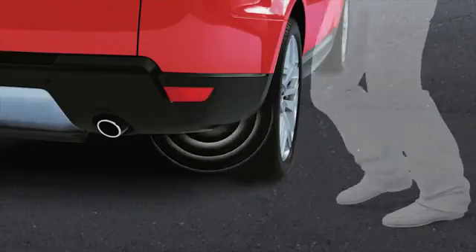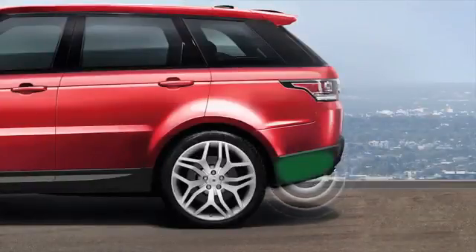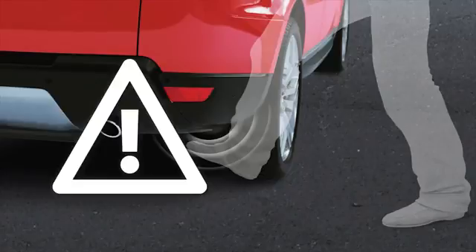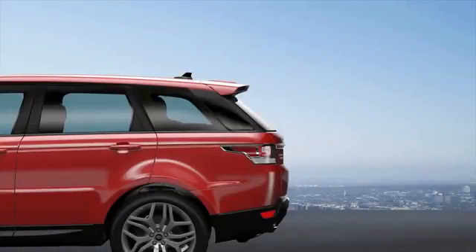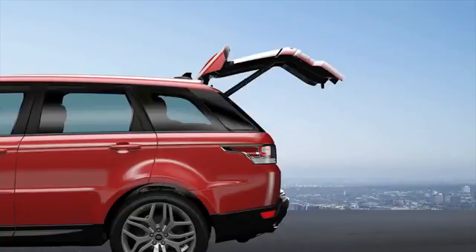When safe to do so, make a smooth upward kick motion below one of the sensors. The sensors are located below the rear bumper, one on either side. Be careful not to touch the exhaust during the process as it may be hot. When the sensor recognizes a foot gesture, the turn signals flash and the tailgate automatically opens. If the foot gesture is not recognized, a warning tone sounds — adjust your positioning and perform the gesture again.